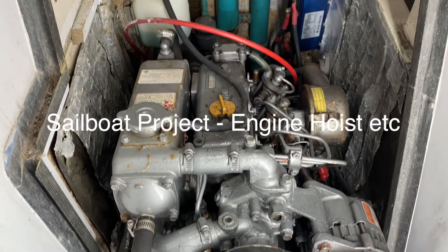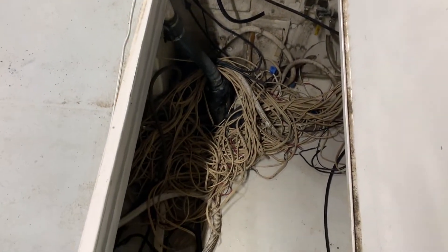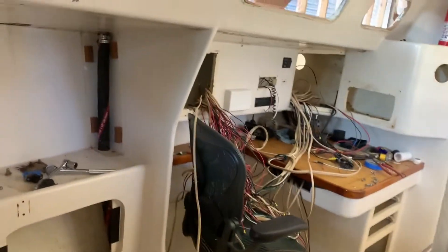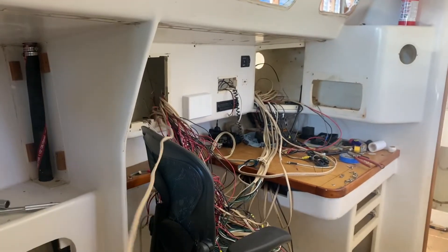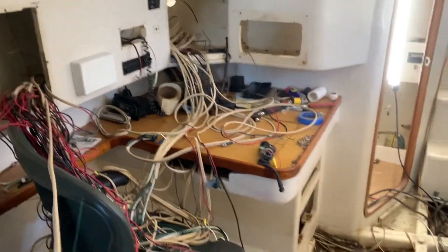Here's episode four of the sailboat project. You can see there the compressor refrigeration system that had to come out. Here is the stern locker pulling out some cables. There's a whole lot of cables in the boat, so I just had to mark them, push them through, pull them through, and put them away kind of one by one.